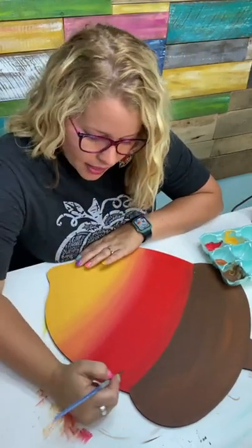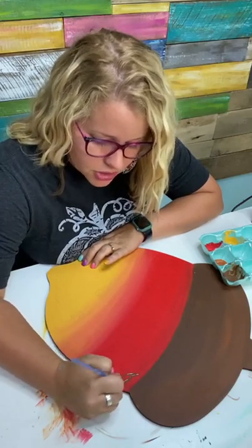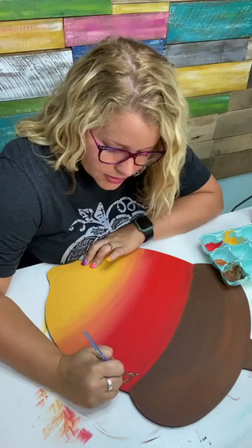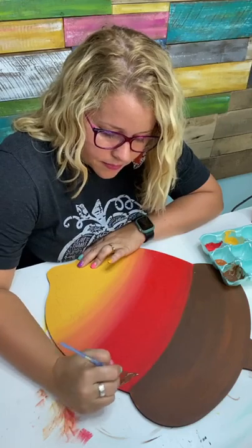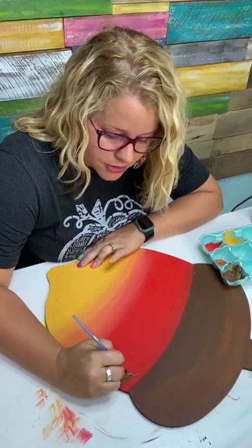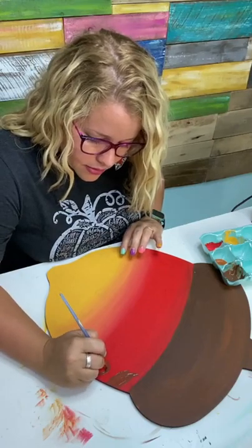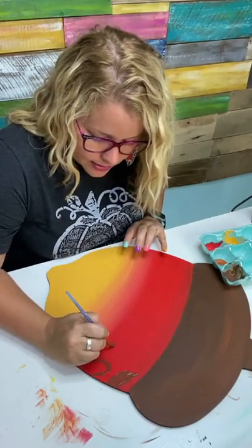Now we can kind of look at the design and just trace it with our brush — I'm using a little round tip brush. This one's a Royal and Langnickel brush, size six. If you're looking for brushes, I got some new ones from DecoArt recently from their website. They've got a new set of brushes and the beginner's set is really great; there's a brush similar to this one in that set. I think they're 30% off right now.